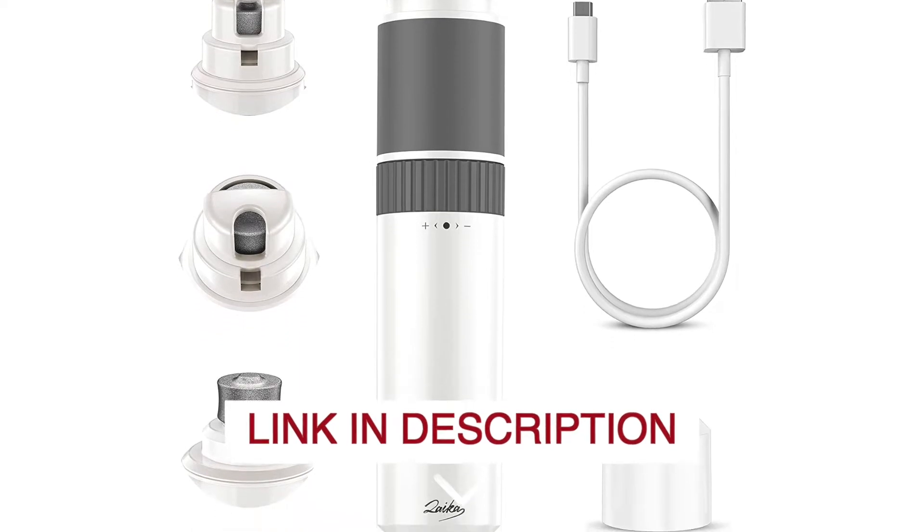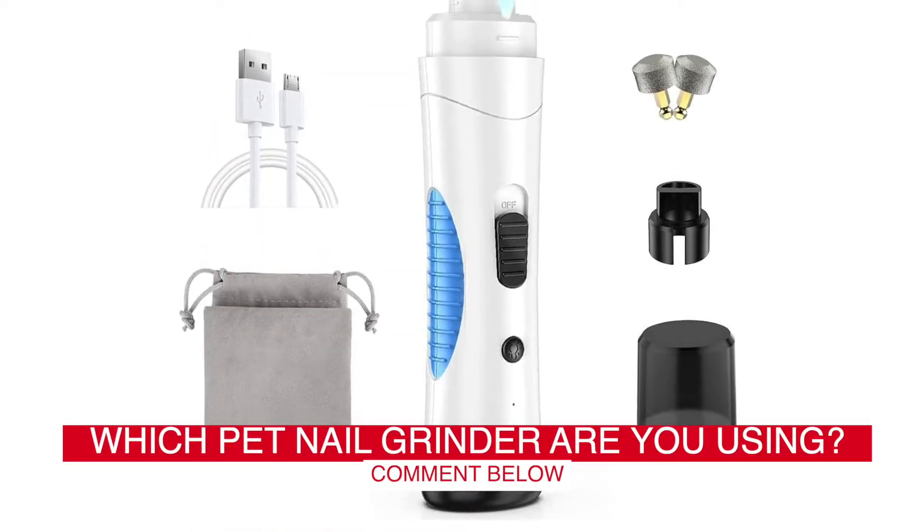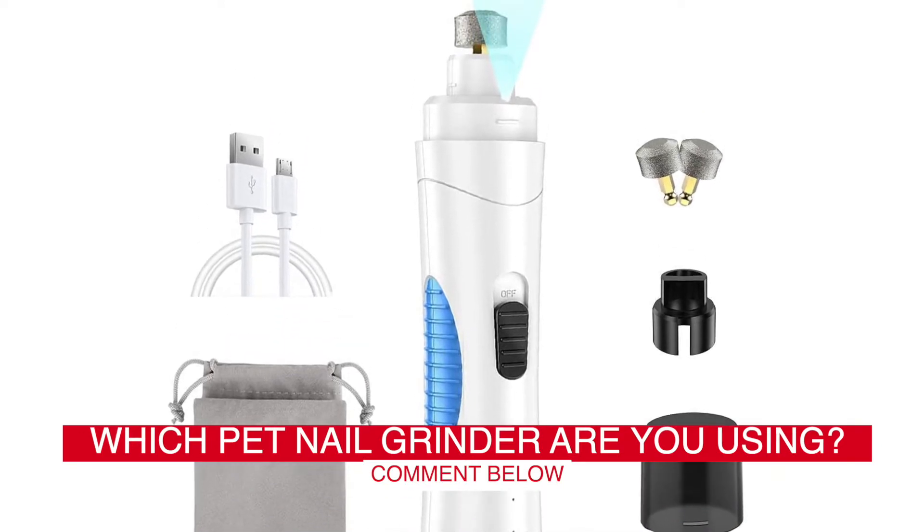Before we start, I have a question for you guys. Which pet nail grinder are you using right now, and how do you like it? Let me know in the comments.